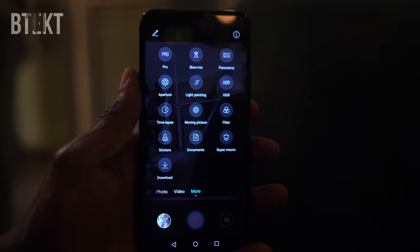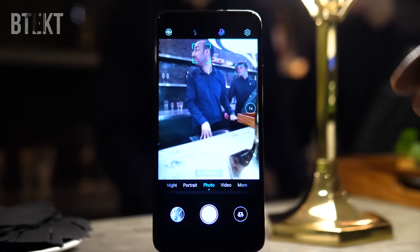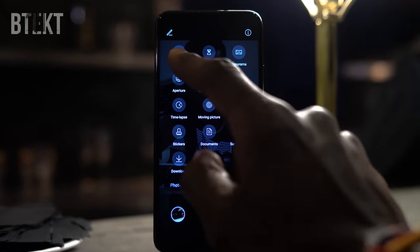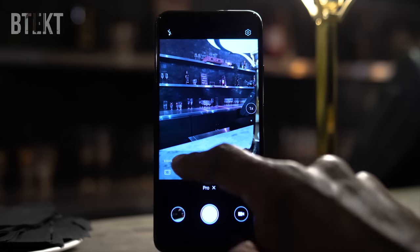I think this is definitely the best looking and best equipped handset that Honor have ever made, so I feel really bad for them about being banned from the Play Store and all of Google services. The timing really couldn't have been any worse for Honor and it's not even clear right now if my review unit will be banned from Google services or not. I'm heading out to the launch now so I will find out very soon.